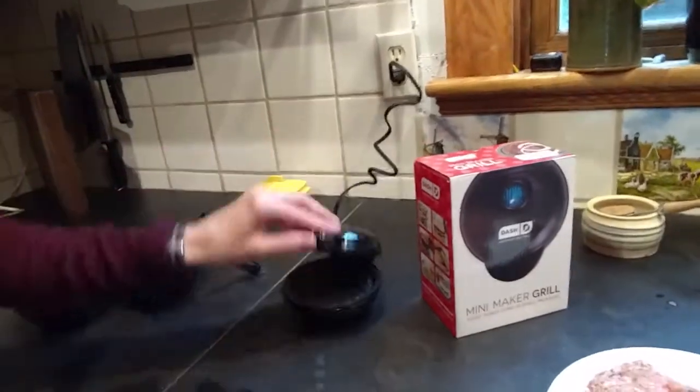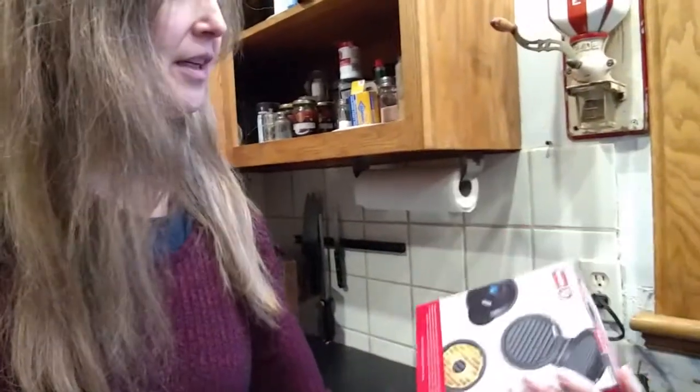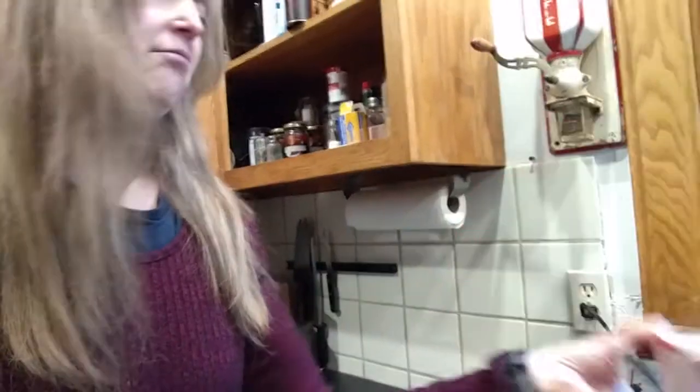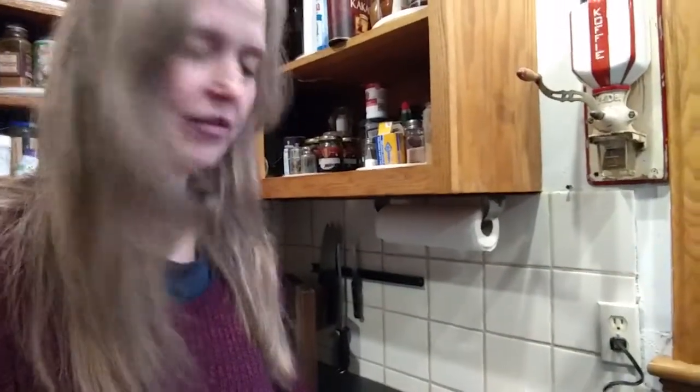I love that little waffle iron. So when I went to the store the other night and I saw the little grill, I said I have to try that. So I bought it. There's the box. It's pretty cool. It says it's got a non-stick cook surface. I'm going to try it out and see how my hamburgers turn out. I've never done a little electric grill like this before so this will be fun.